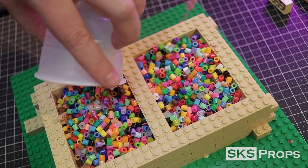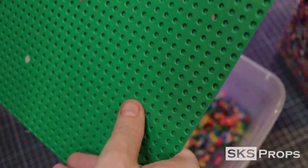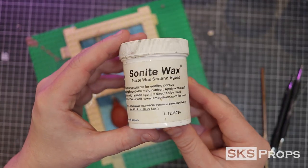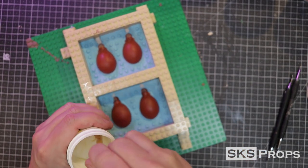A lot of people use different things for measuring volume — some use rice, some use water. I find perler beads work great because they don't have an additional film on them and I don't have to wait for anything to dry. Because silicone will stick to itself, I put down a layer of wax, generously applied onto the silicone with a brush. This will allow the two halves to come apart easily.